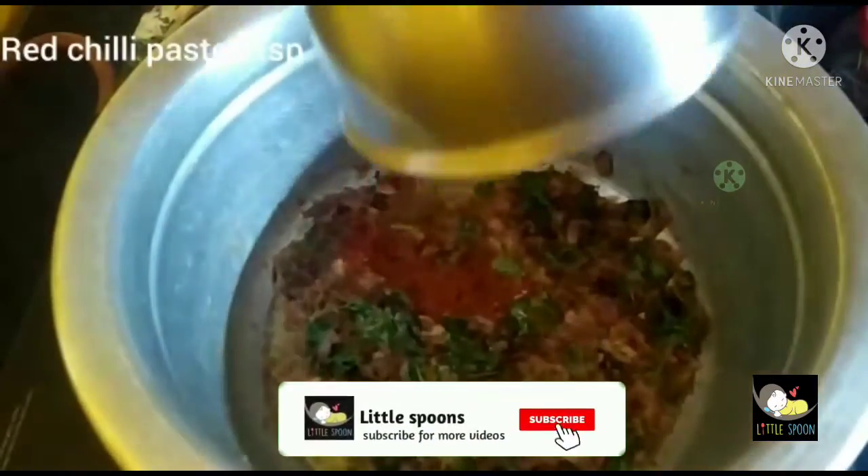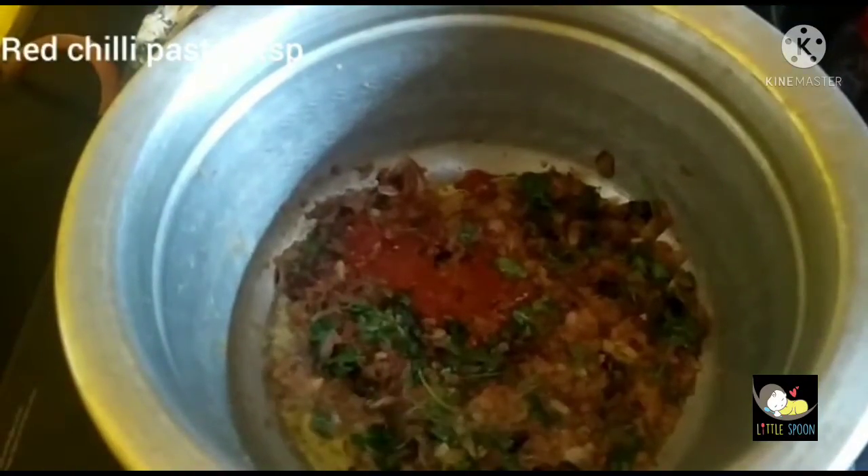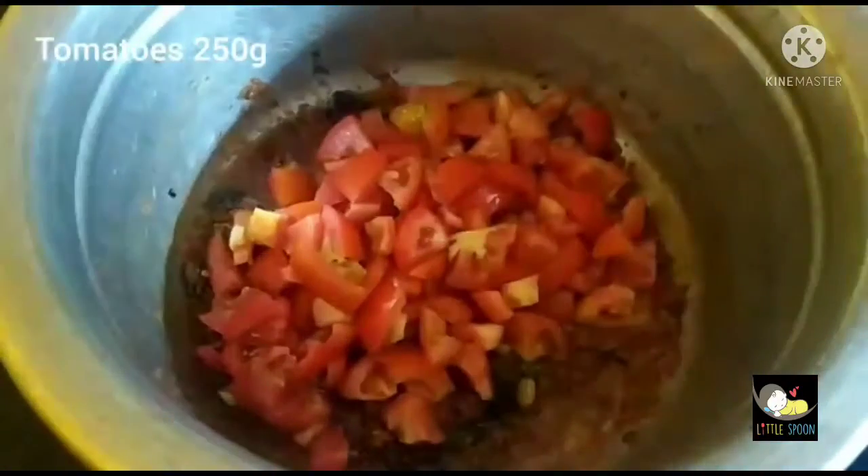Now add red chili paste. Add 2 tsp of tomato.